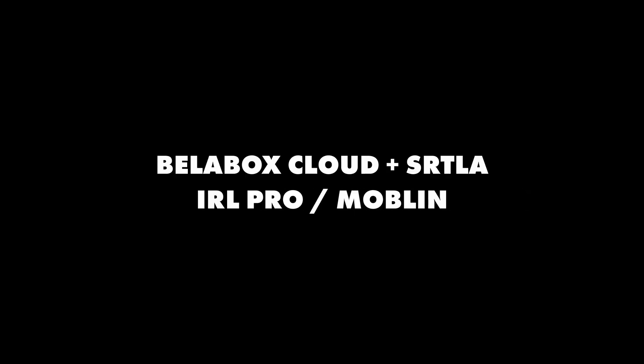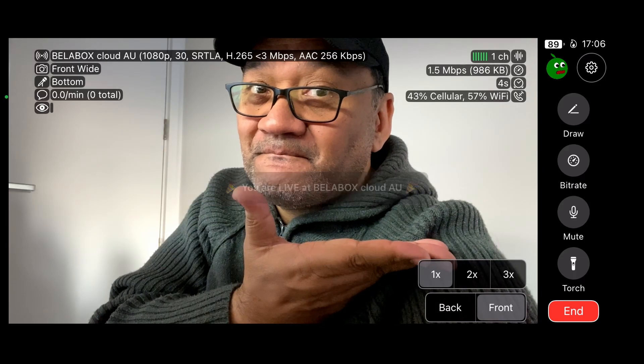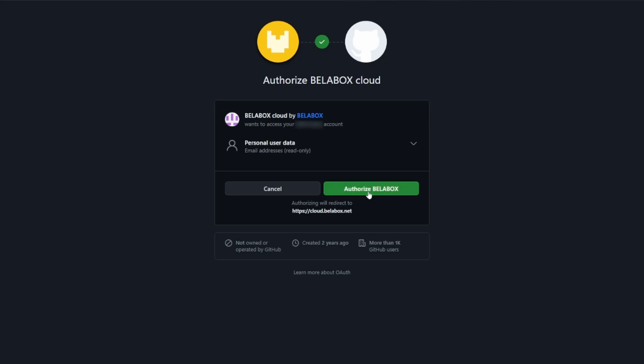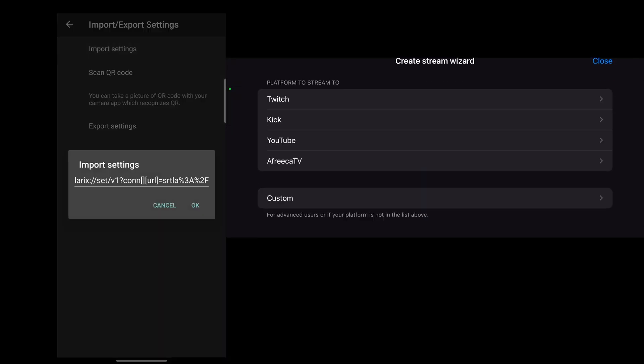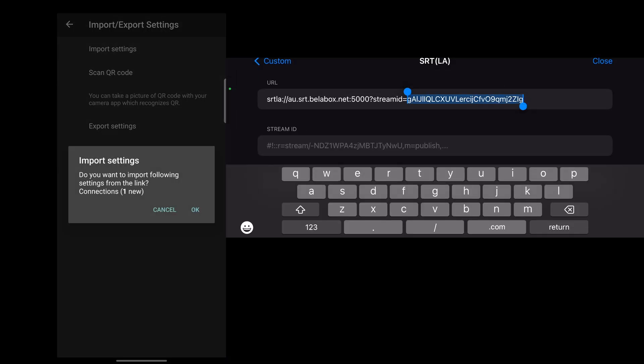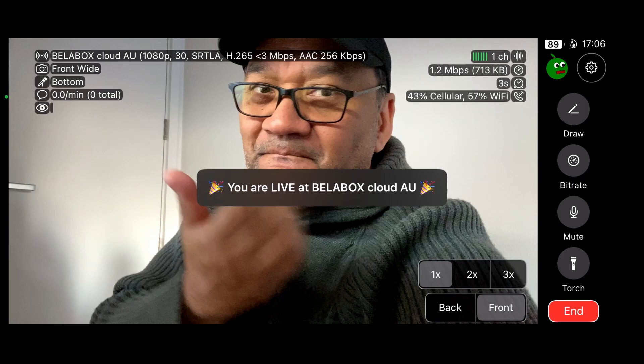The second option is Bellabox Cloud in combination with SRTLA and one of two IRL live streaming apps — IRL Pro and Moblin. Here's basically how it works: you sign into your Bellabox Cloud account, import the connection info for your phone — whether that's IRL Pro for Android or Moblin for iOS — then connect your phone's Wi-Fi to the hotspot of your other phone or dedicated device, and you're good to go. Upload speeds from a hotspot and phone seem to be about the same. Link in the description if you'd like to know more.